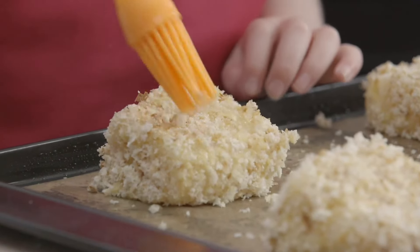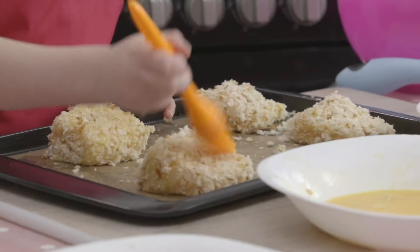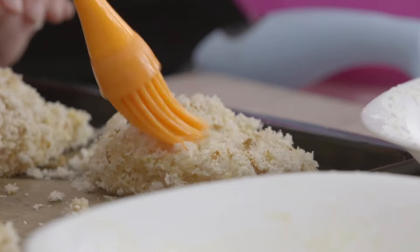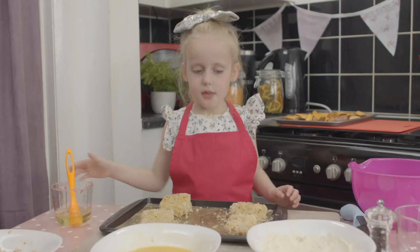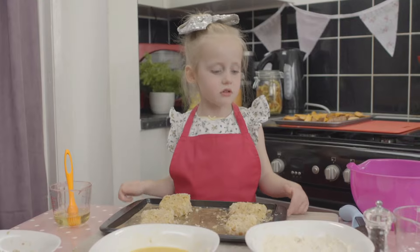Brush the fish with vegetable oil — this will help it to turn crispy and golden in the oven. It's a bit like painting this, isn't it? Crispy, crispy, crispy. Mum, can you please help me put my fish in the oven? Then ask a grown-up to help you put the fish and sweet potato into the oven.